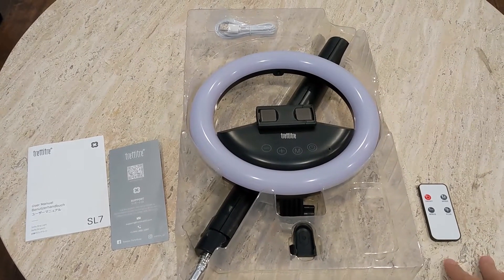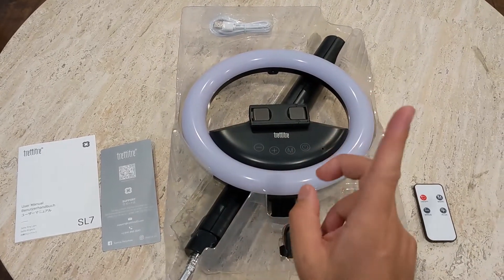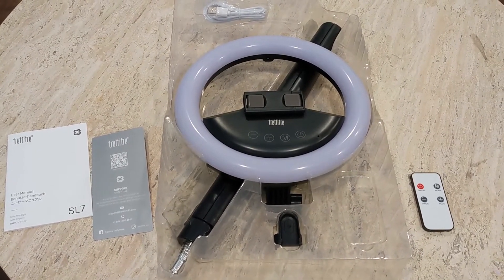So when you first open it up you're going to see that you get the remote control, you've got the light itself, you've got a charging cable — the charging cable being a key thing to mention — as well as an instruction manual. So let me get this thing set up and then we'll give you a tour and I'll show you what this thing can actually do.